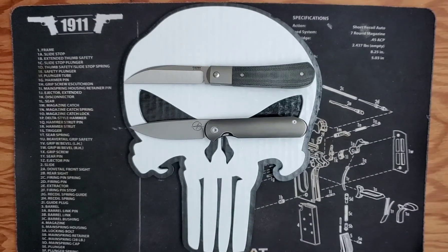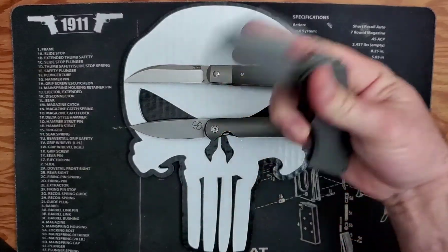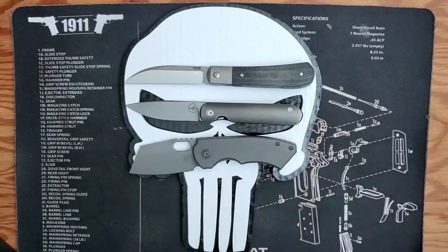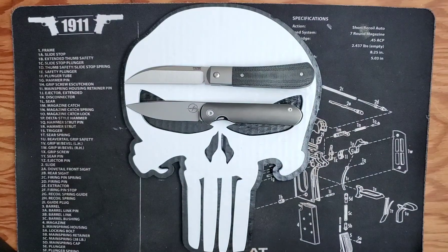I have a Berg Slim that is a production knife for Berg Blades made by We Knives, and it too is a very nice blade. I don't think that going with the Chinese production version of these knives is a detriment to the overall presence of the knife.